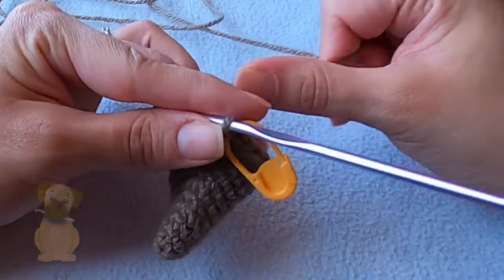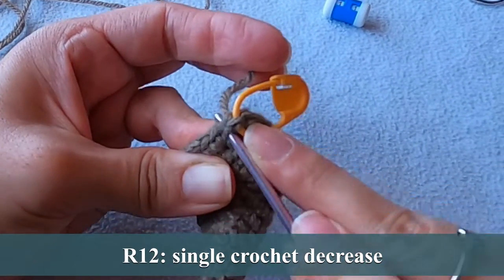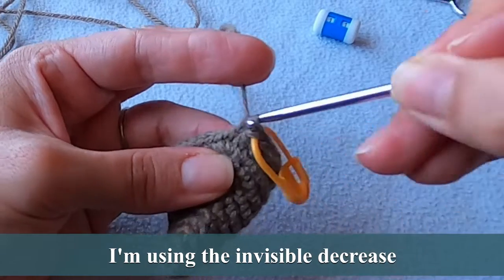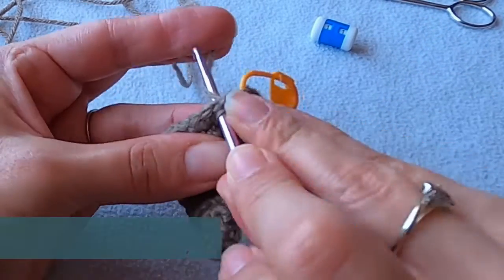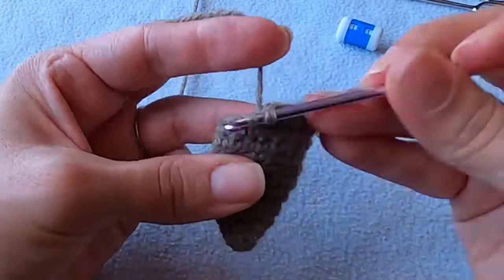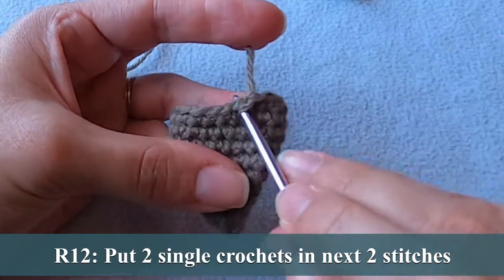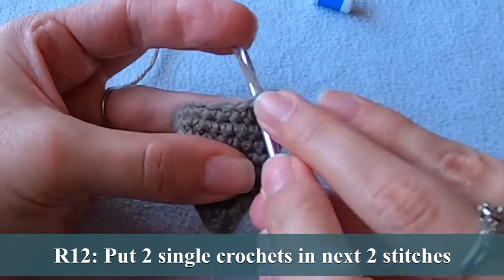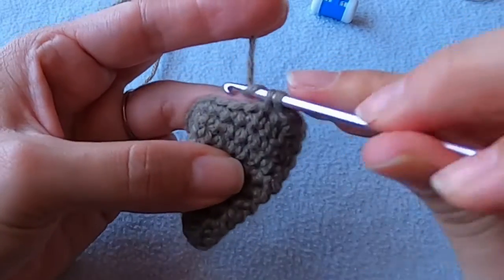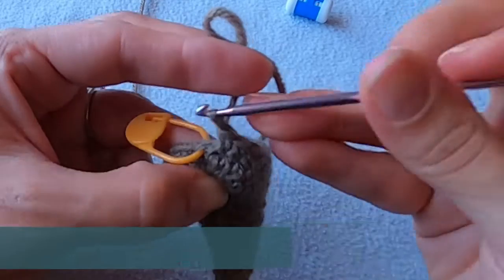We're going to start shaping the ear with some decreases in the next few rounds. Decrease over the next two stitches and then put one single crochet into the following nine stitches. Now increase by working two single crochets into each of the next two stitches, so you're going to increase twice. Then single crochet in each of the next nine stitches and end the round by decreasing over the last two stitches.